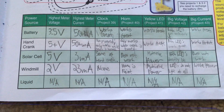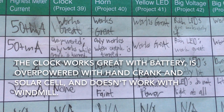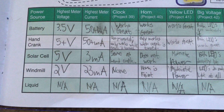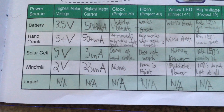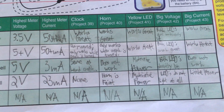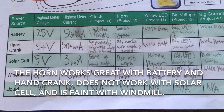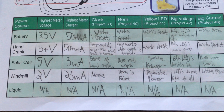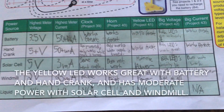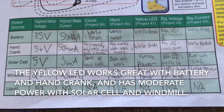For the clock, it works great with the battery. It only works while the hand crank is turned, and it has the same results with the solar cell. It does not work with the windmill. For the horn, it works great with the battery, only works when the hand crank is turned, does not work with the solar cell, and is faint with the windmill. The yellow LED works great with the battery and hand crank, with moderate power from the solar cell and the windmill.